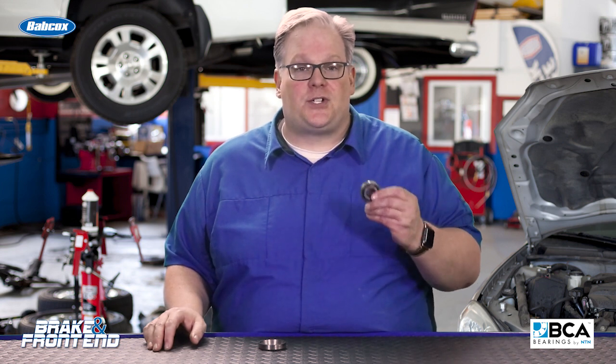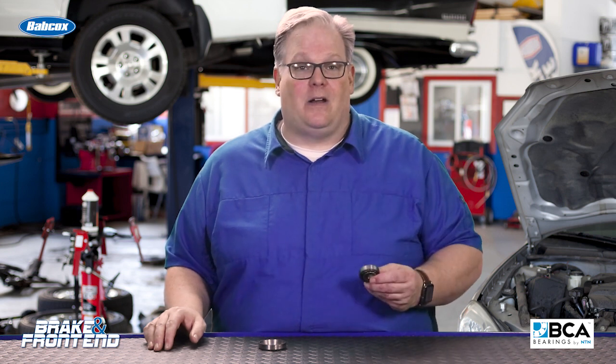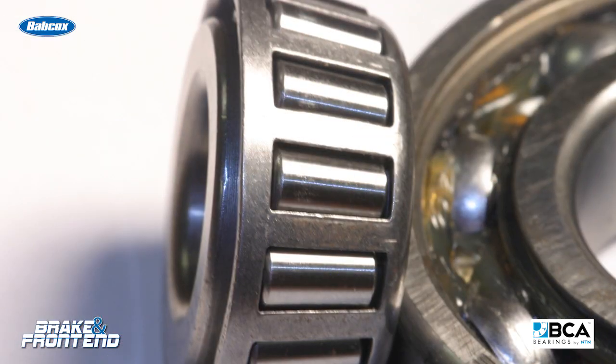To answer your question, there is no such thing as a universal procedure for setting the preload on a tapered roller bearing. It depends on a lot of factors.